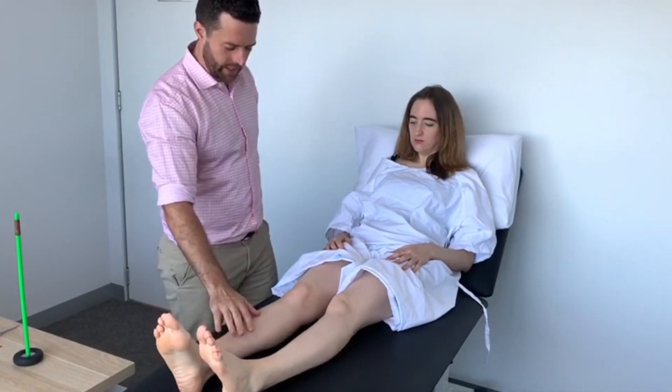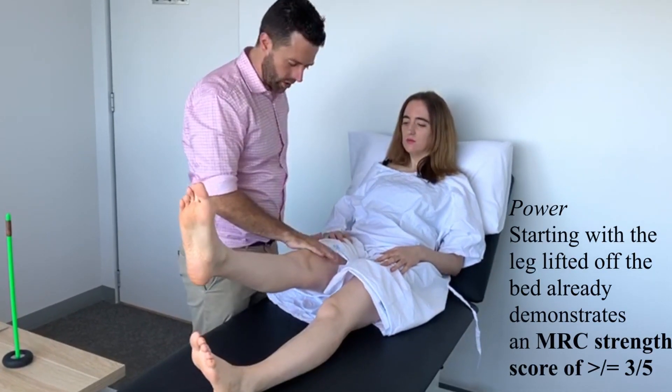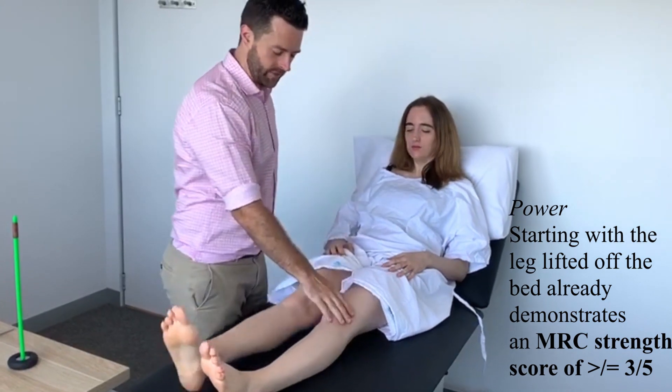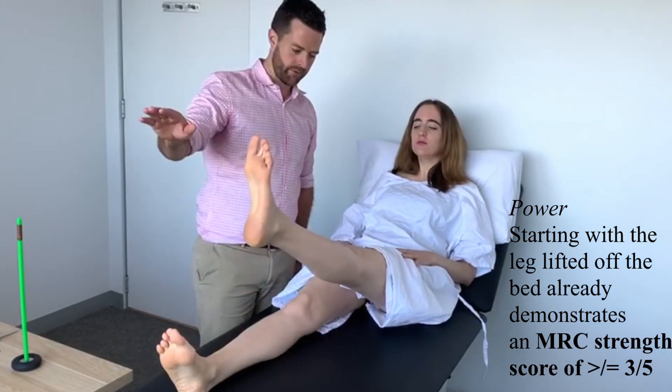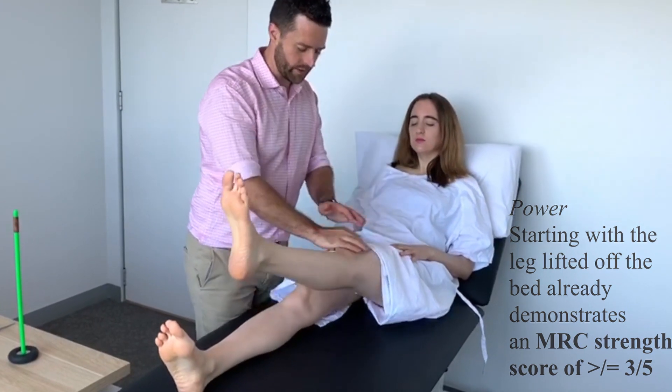Now this leg, I want you to keep it straight but lift it up off the bed for me. Keep it there. Really strong. Keep it up. Excellent. Same for this leg — keeping it straight, lift it up off the bed. Keep it there. Nice and strong. Very good.